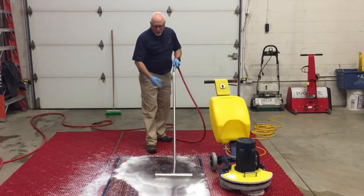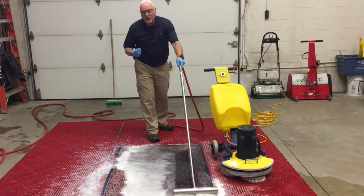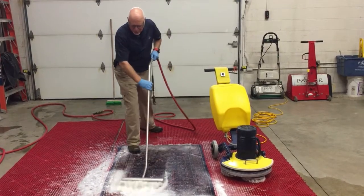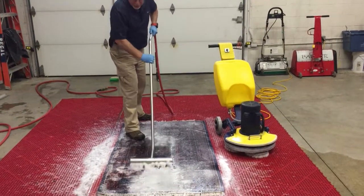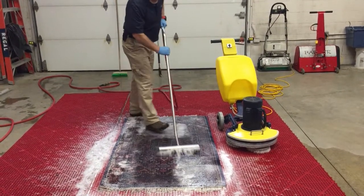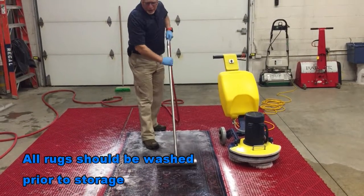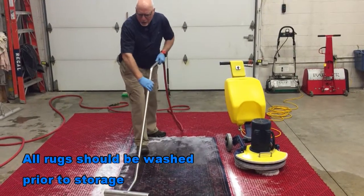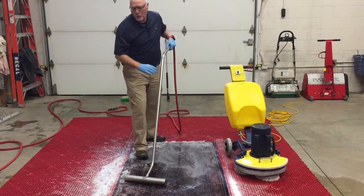We use fresh, free-flowing water like this to help push the suspended soils, the suds and everything right off that rug. You can see from the darkness of the suds how much soil is in this — it's actually pretty amazing how much soil was in this rug. This rug never should have been put in storage in this condition. Even if you're not going to properly wrap a rug before it goes in storage, you should at the very least have it thoroughly washed.